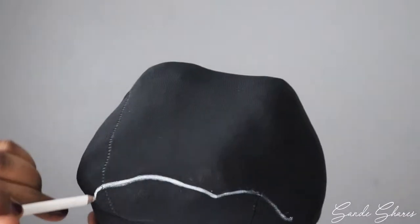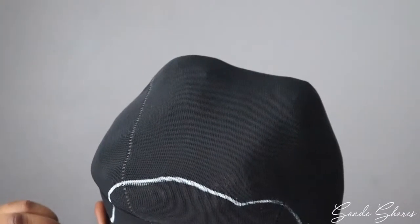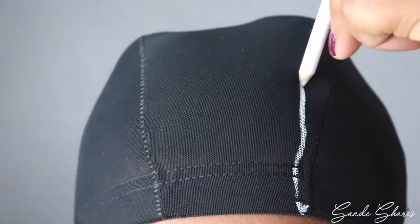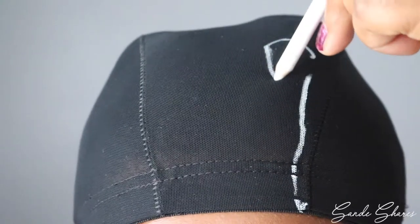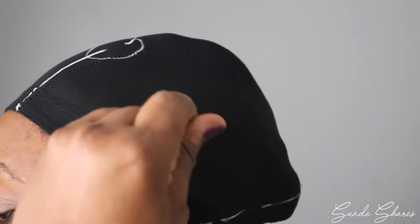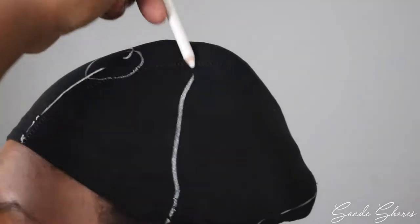To start off with, I like to take a white eyeliner pencil and mark the back of my head. That's where the smaller pieces will go. I also like a side part, so I like to mark where that will go and also where the closure is going to go. I also mark from ear to ear — that's where the medium pieces will go.